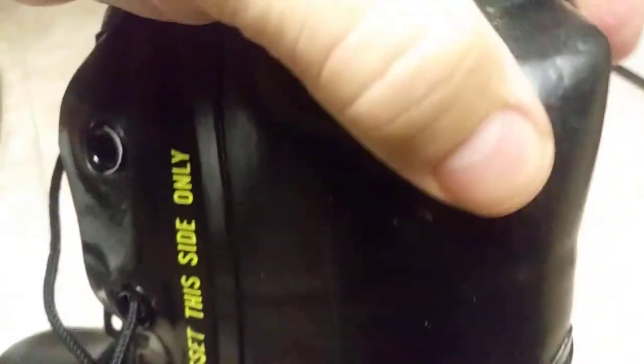They look almost brand new. I guess they've just been in storage, not used, and just put away. Maybe if they have been used, it was used very minimally. There's some kind of storage stain right there where my thumb is — who cares, nothing's compromised.